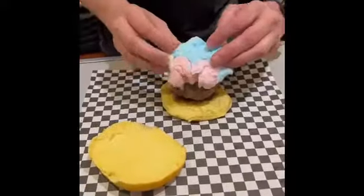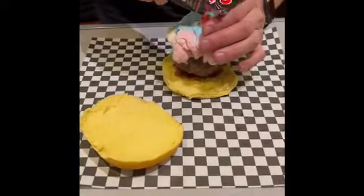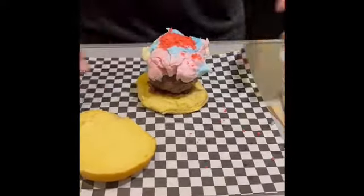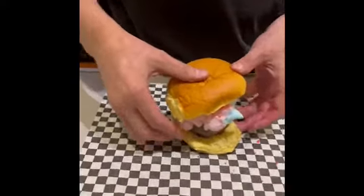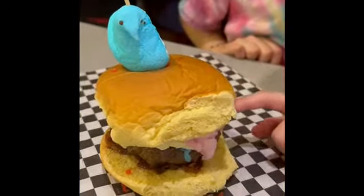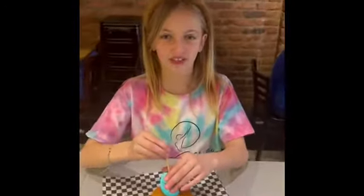Hot candy. Here is the finished burger stuffed with bacon, pop rocks, and cotton candy. Now it's time to try it. I'm super excited.